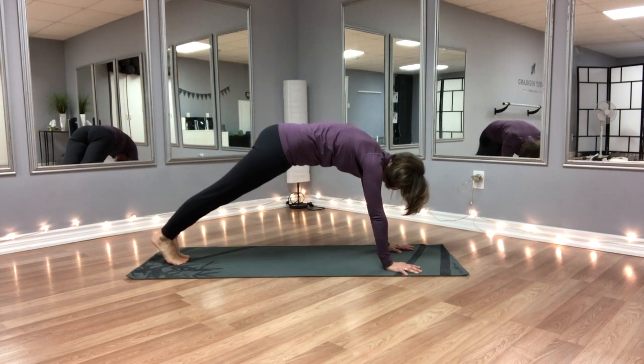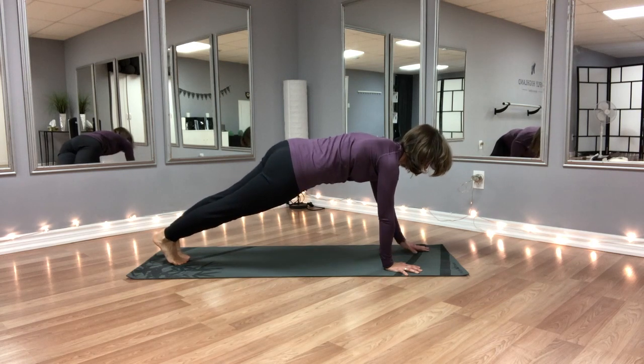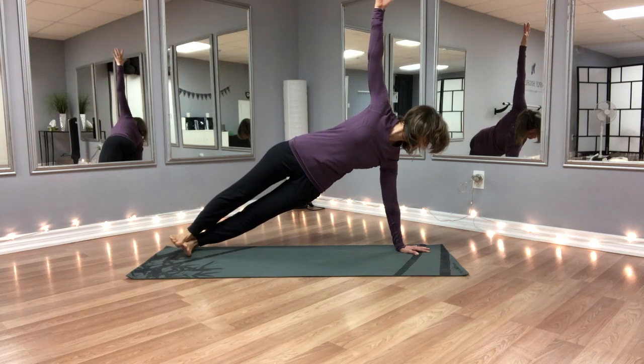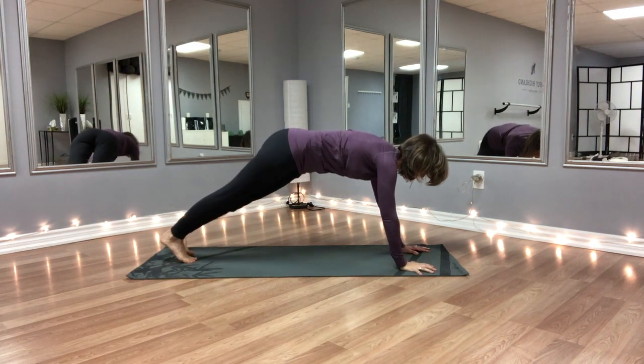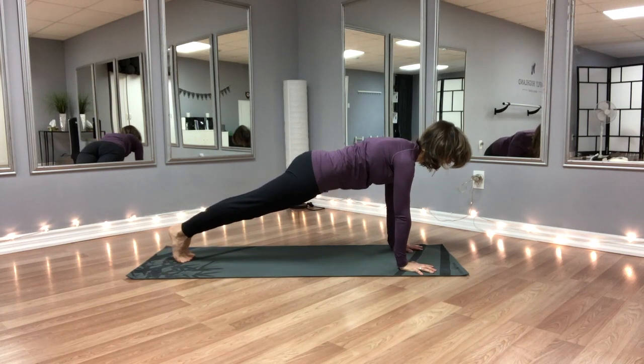So again, this sequence from downward dog — I move slowly to full plank, I turn to the side, the legs are active and strong. We feel the left side of the body here, specifically the obliques, really working to support the posture, and then slowly going back to full plank and moving to downward dog.